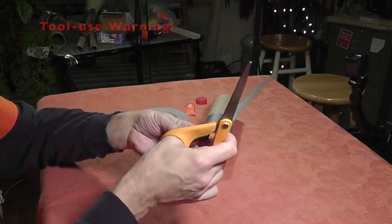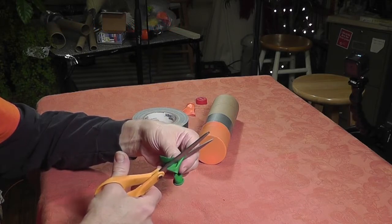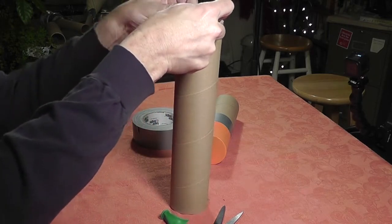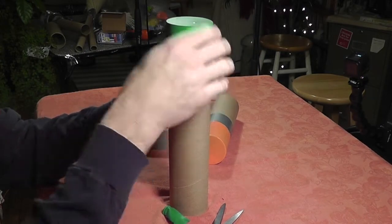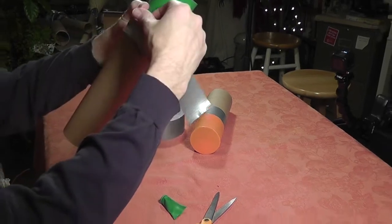So I'm going to cut the valve off the balloon on this one like so, open it up, and slide it over the top again. This time what I want to do is check the tension to make sure that the sound is considerably lower — as you can see there — so that's what I'm looking for.